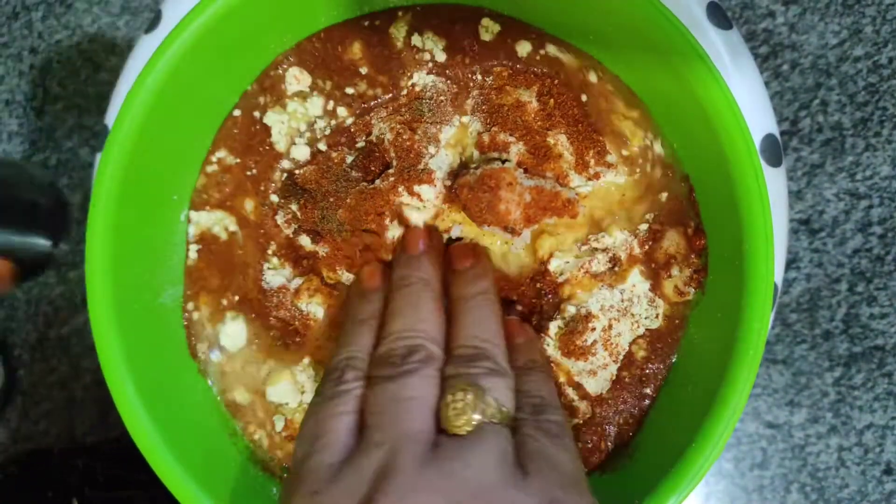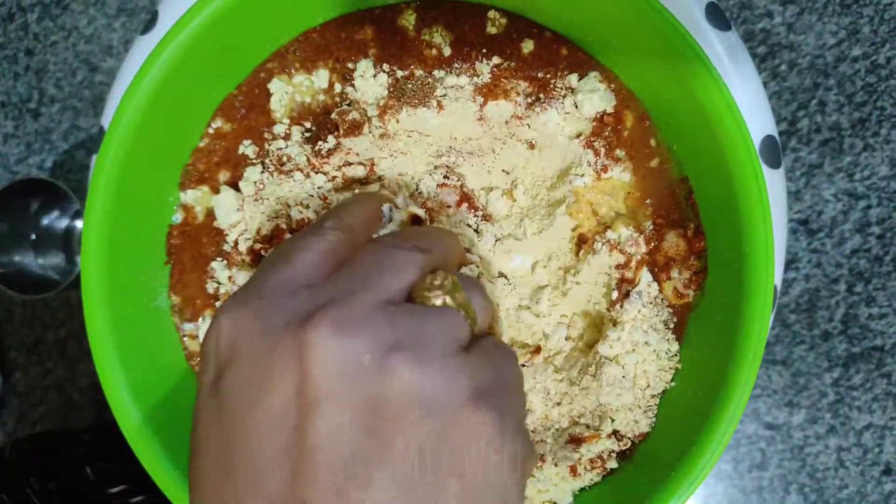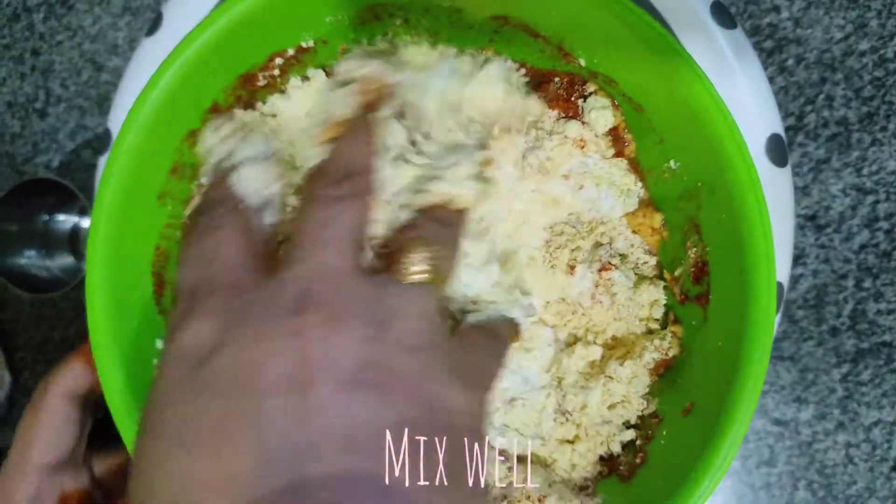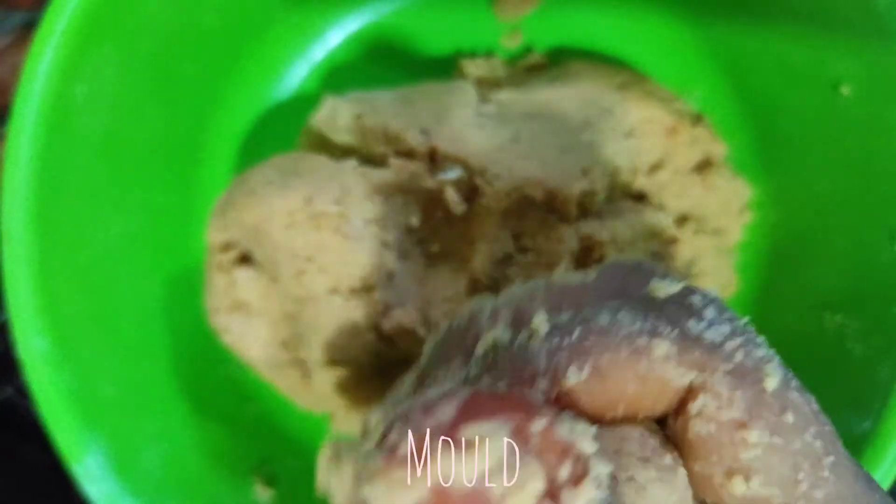We will add half glass of hot water. It will be smooth as well.